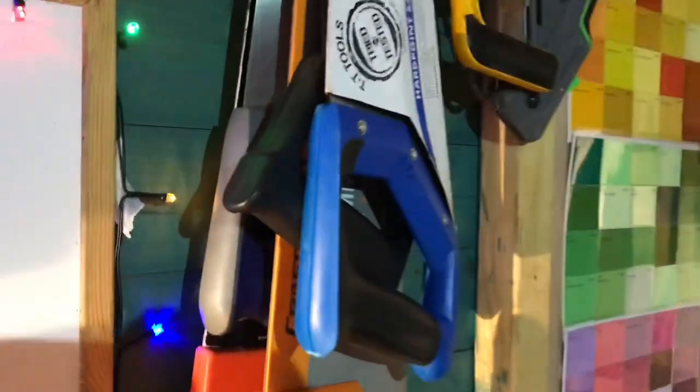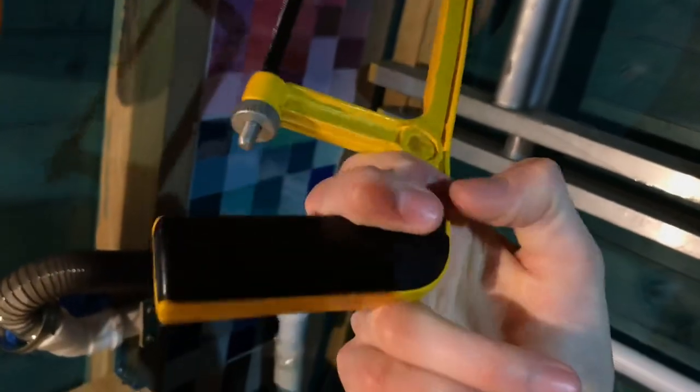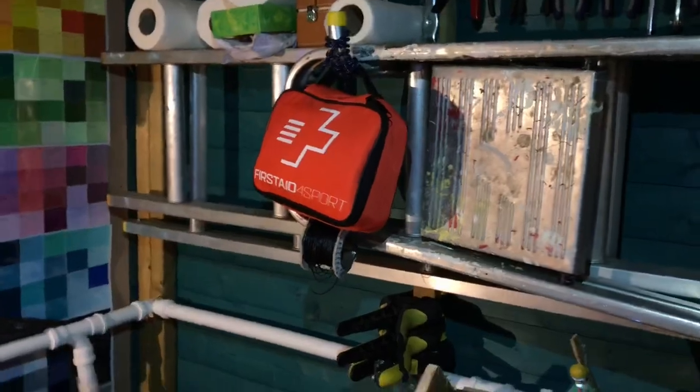Up here we've got all my different saws — we've got a tenon saw there, that black one, and this one was a junior hacksaw I restored. The handle was broken so I super glued it back together, gave it a light sanding and a painting. I've got this new big first aid kit because health and safety is really important in a workshop.